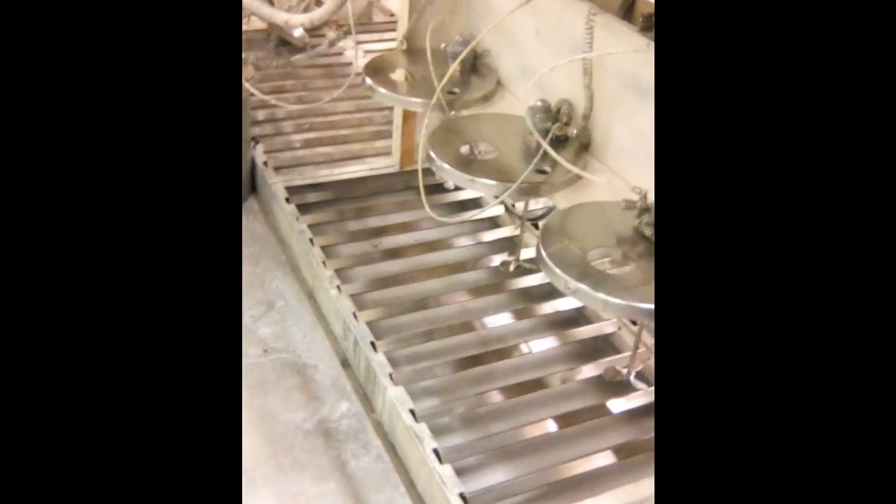I want to show you how that looks when everything is on the board — every lid is just hanging on the board. It's clean and nothing breaks. Just like that. Wow, beautiful! Thank you for watching.